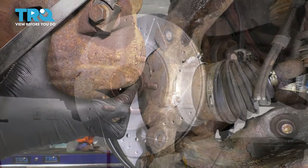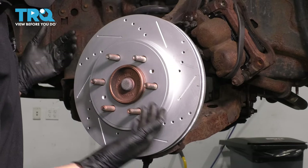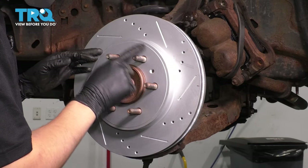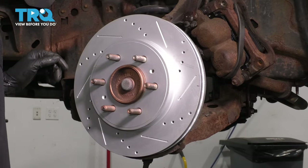Pull it off of the rotor and remove your rotor. If yours is stuck on because of rust — mine's not because it's new — but if it is and you're reusing it, tap between the lug studs. That should break it free off the hub, just make sure you don't damage the studs.